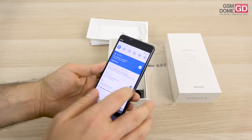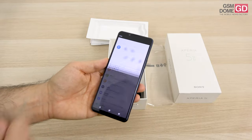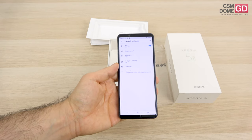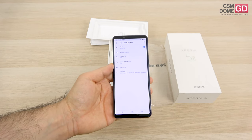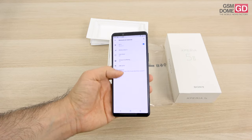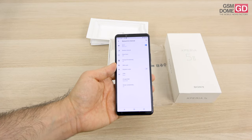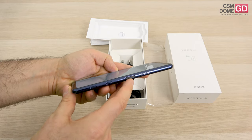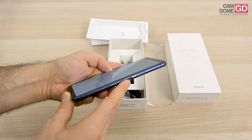On the connectivity front, we're treated to the usual stuff for a flagship nowadays: 5G, Wi-Fi 6, Bluetooth 5.1, GPS, NFC, and a USB-C 3.1 port. Security comes in the form of a flat side-placed power button with an embedded fingerprint scanner.